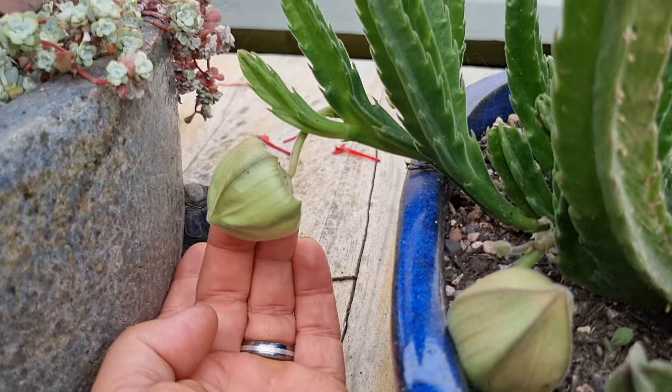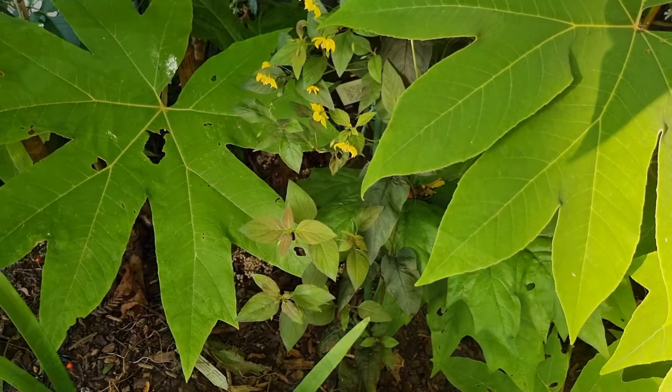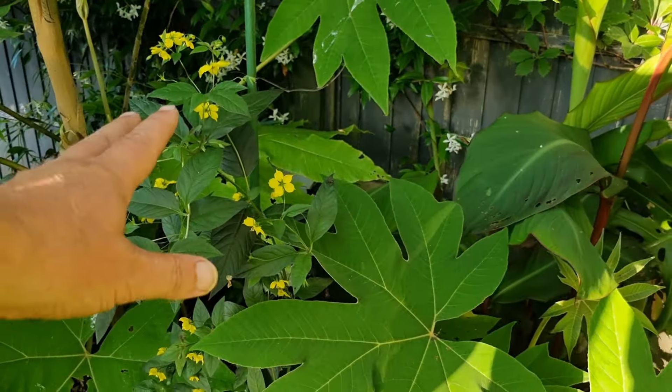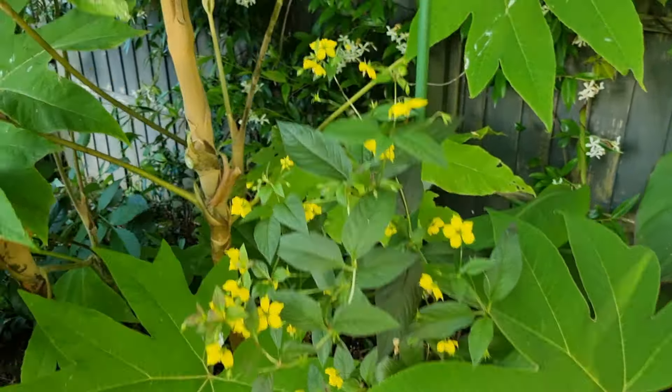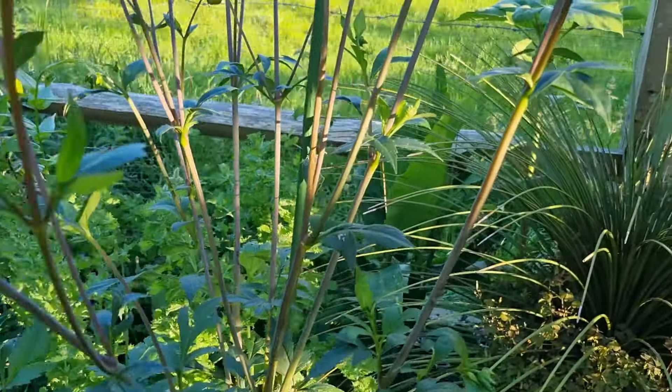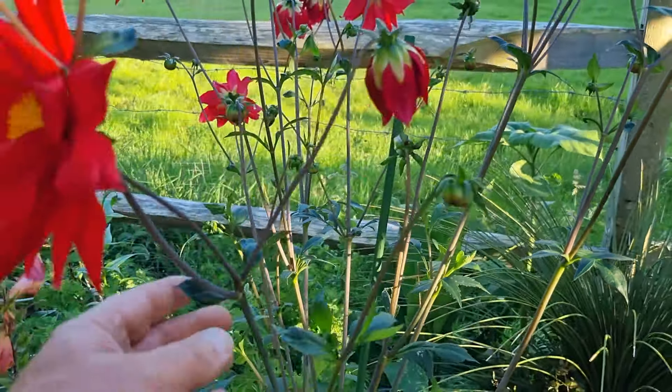A small job I need to get a move on with was to put in some supporting canes for plants struggling to hold their stems up, or where plants have been knocked over by heavy rain. We've done this one here — this was a Lysimachia that just got too tall for its own good and collapsed, but it'll settle in with some support.